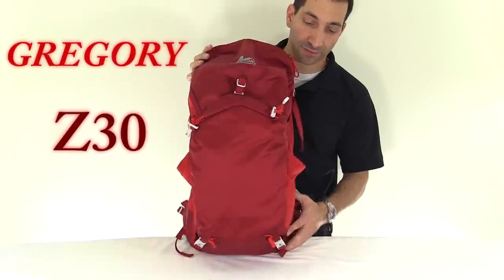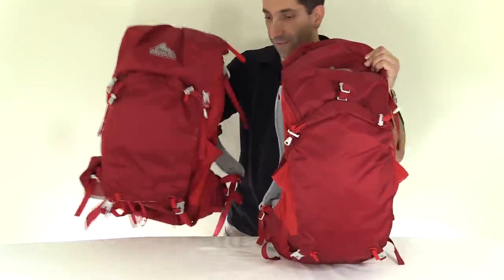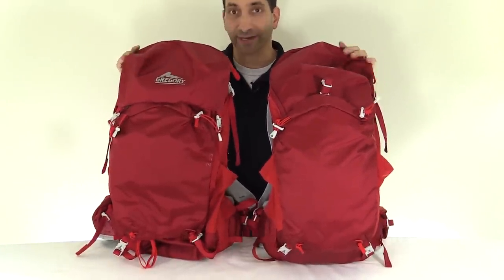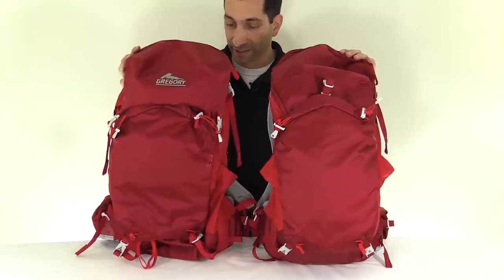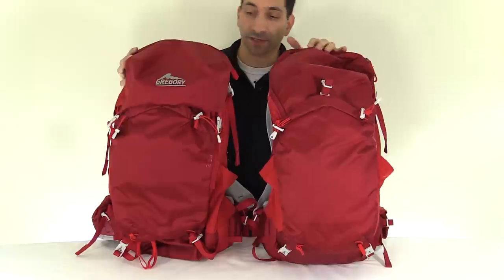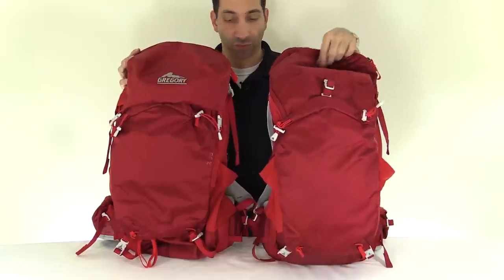Gregory Z30. This is another in my series of backpack reviews. I previously reviewed the Gregory Z35 — hiked about 40 miles in Rocky Mountain National Park with it, did some camping, and I enjoyed it. There were some things I liked and some things that were kind of okay on it. I'll put up a link to that review. I picked up the Z30 and thought I would throw up a review on that as well.